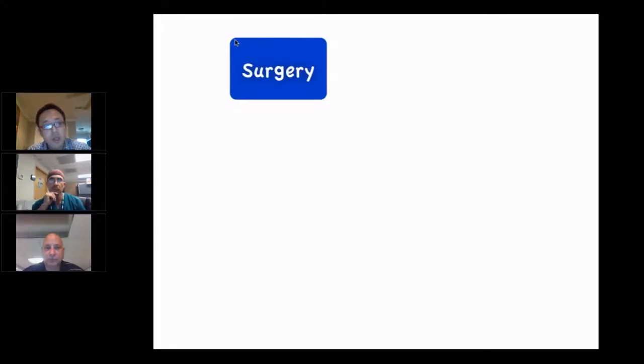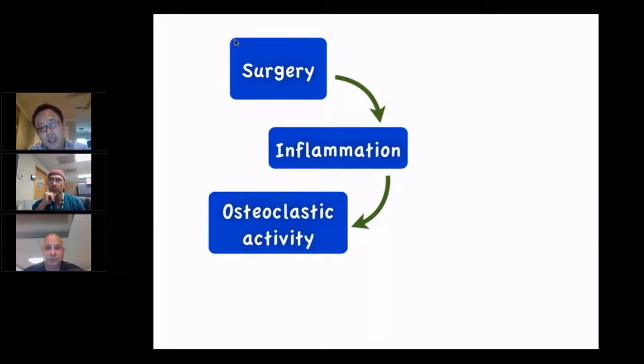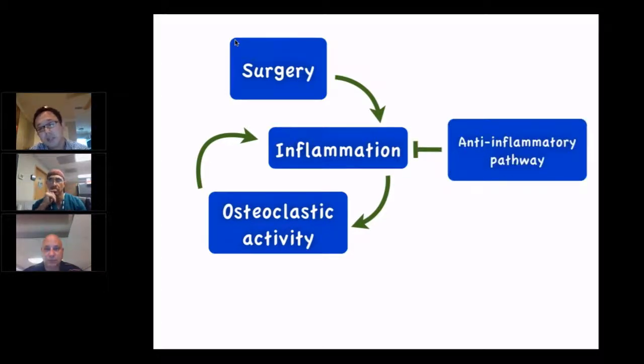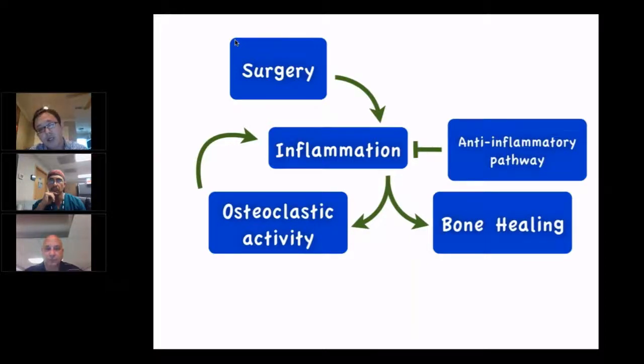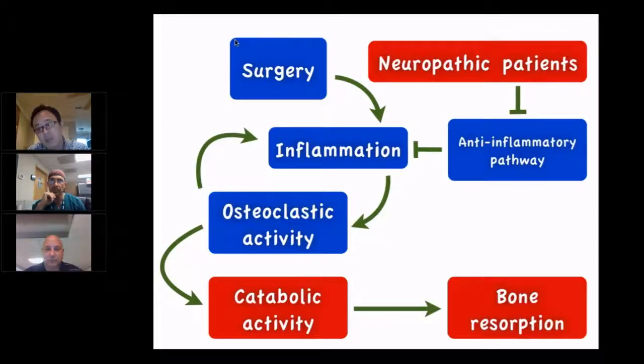In regular surgery, whenever you operate on the foot and ankle, it causes inflammation. The first three days of the bone healing cycle are an inflammatory cycle — you get a lot of osteoclastic activity to clean up bone debris, which itself causes further inflammation. Naturally, there's an anti-inflammatory pathway that kicks in and stops this cycle, eventually leading to bone healing. However, in neuropathic diabetic patients, this anti-inflammatory pathway is inhibited, so the cyclic pathological inflammation goes out of control, osteoclastic activity keeps going, resulting in catabolic activity and excessive bone resorption.